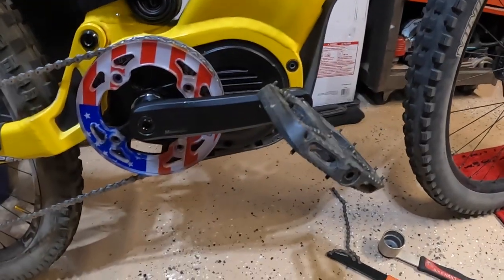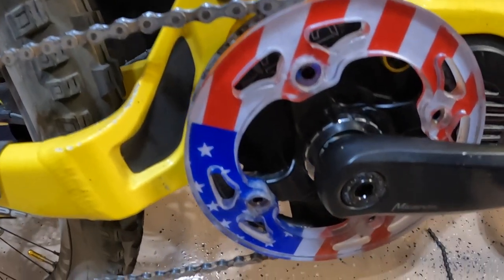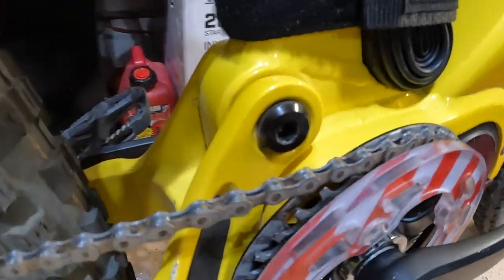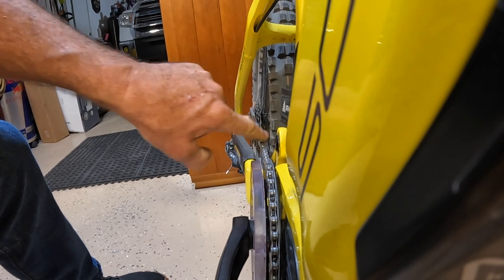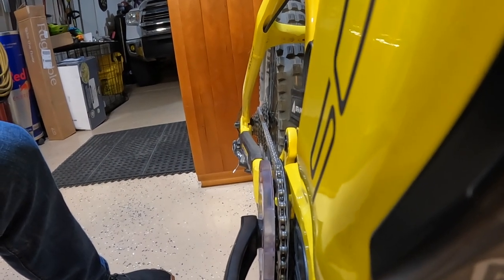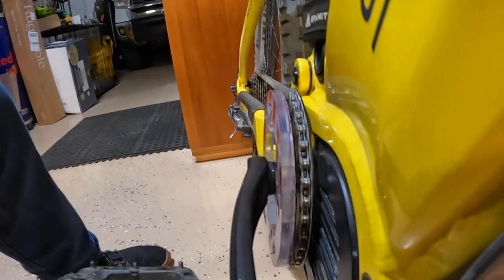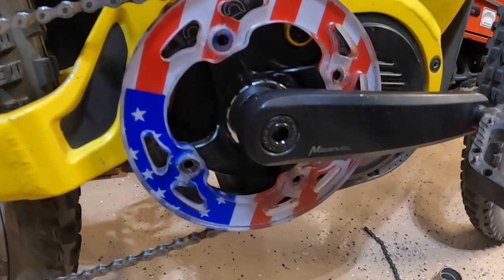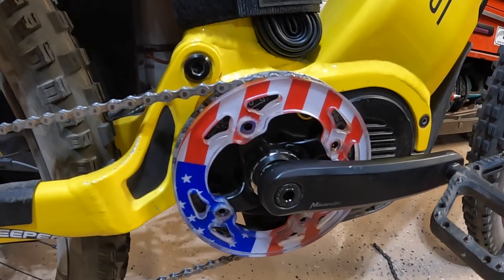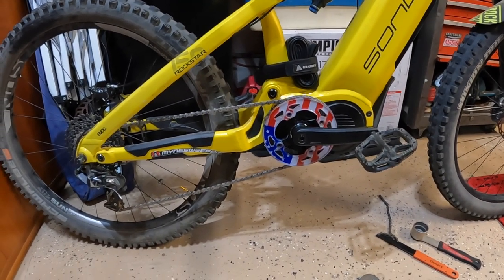There it is — pedal on, crank arms back on, new crank bolt in black, looks really good. Chain guide guard on. Looking down the line all the way back. I might need to adjust the derailleur but I'll find out this weekend. There it is — chain guide guard combo for the Rockstar, some new crank arm bolts. I'll link all the parts in the description if you want to attempt this.